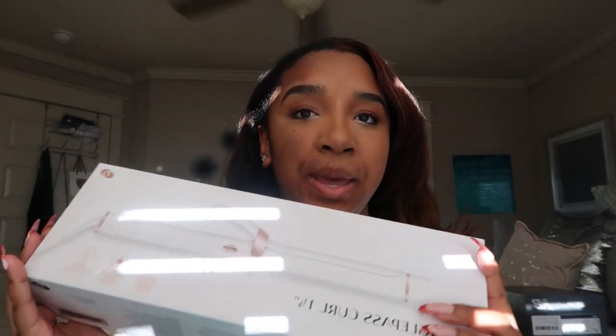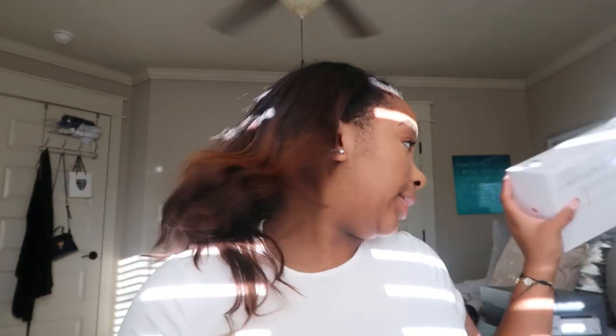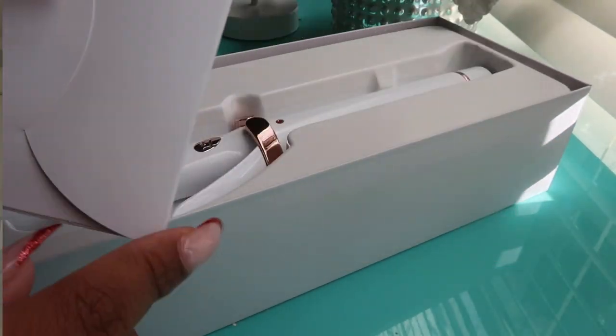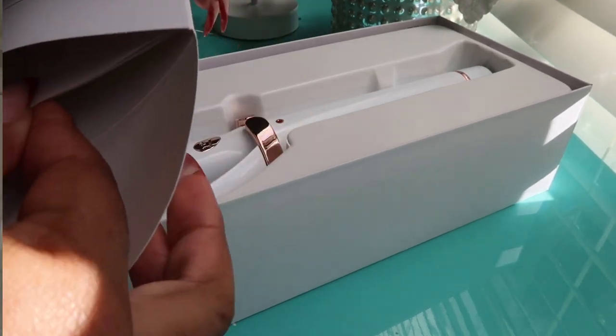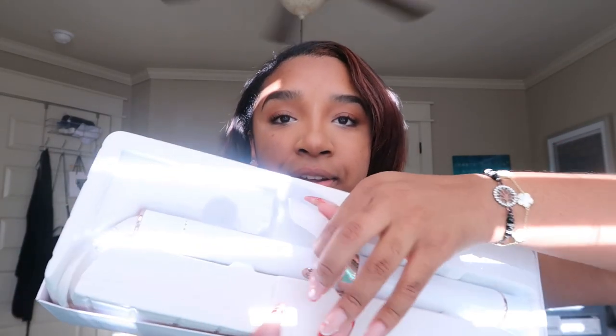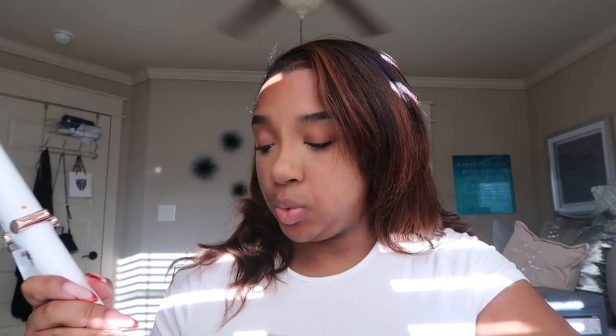Alright y'all, I got the bad boy. I'm so freaking excited — I don't even know if you can see it. This is the digital T3 Single Pass Curling Iron. It comes with this little envelope; I believe this is the information on how to use it. I'm about to read this and set my curling iron up because it's supposed to be set to a certain temperature for your hair. Then after I set it up, I'm going to show y'all how I prep my hair because I just installed my clip-ins last night, so I'm about to style it for the week or two.